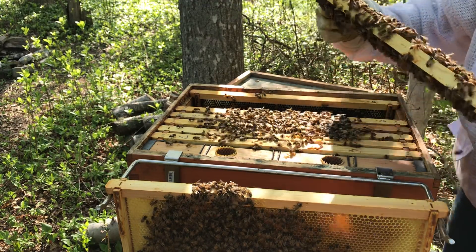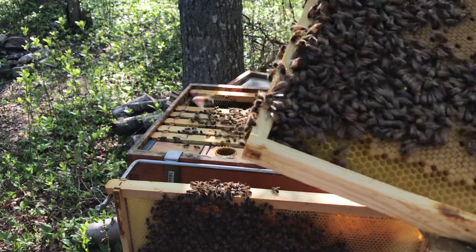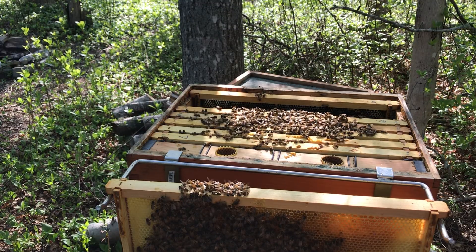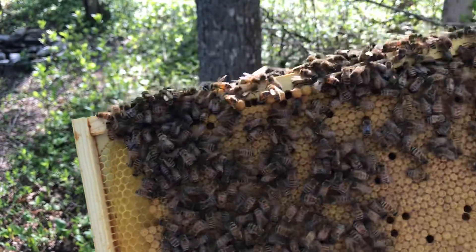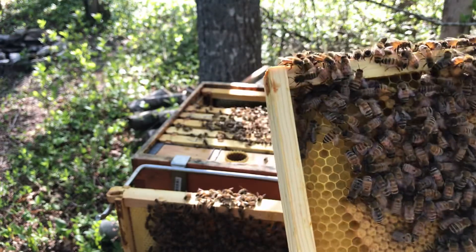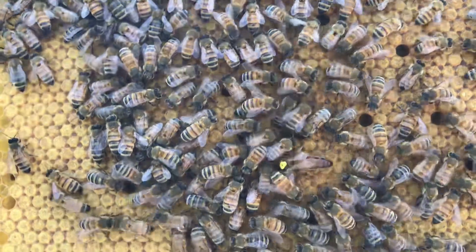Look at that — oh, there's my queen right there. I obviously know I didn't get her. But look at that frame, holy smokes. Look at that frame. Wait one second — where'd my queen go? There she is right there. Look at this frame from one end to the other. Look at that. She was right in here — she's right there in the middle. See a nice yellow dot? A little darker too.